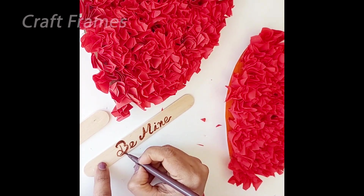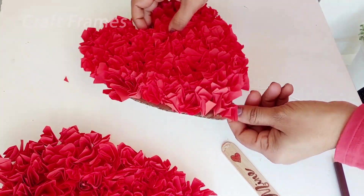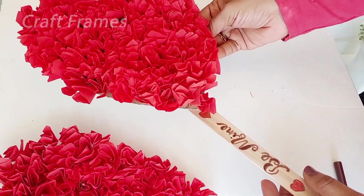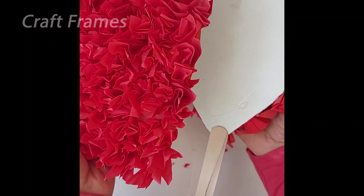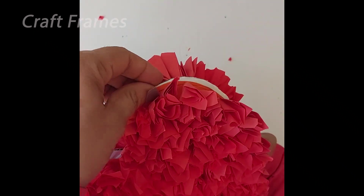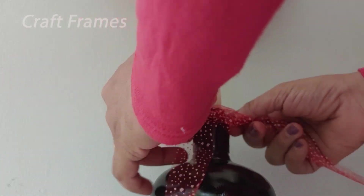I will decorate the stick with glue. We will put the stick with a heart shape. I will put a black bottle and place a red ribbon on this bottle.